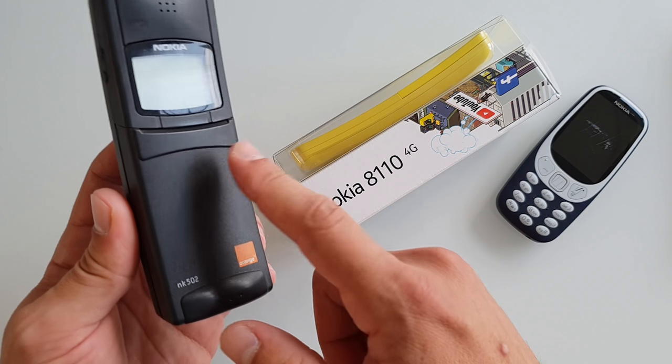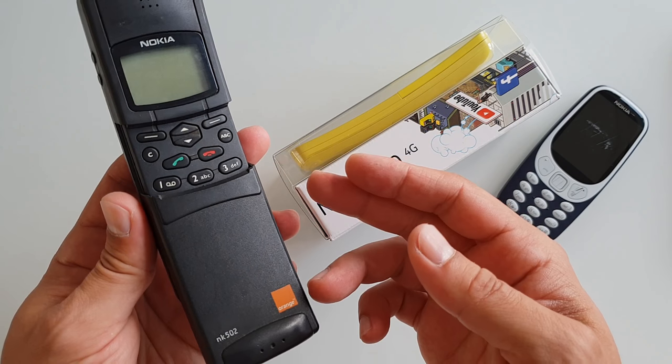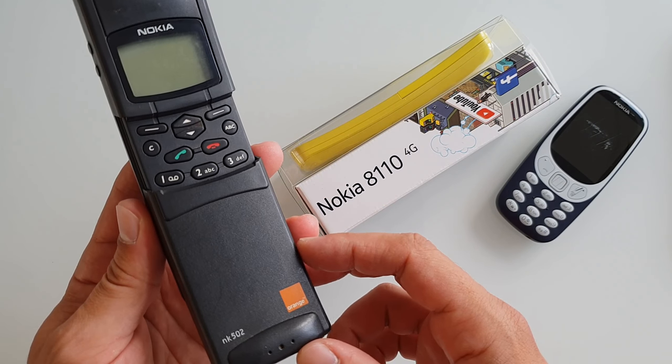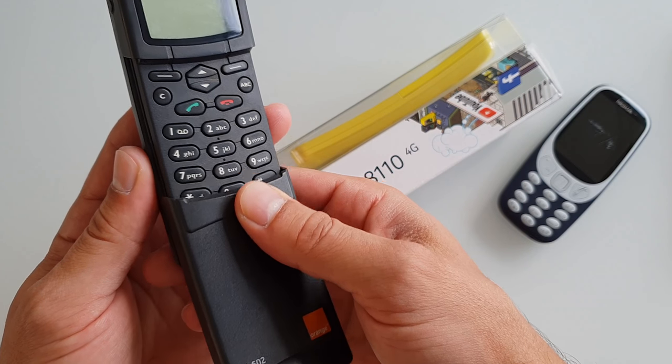In the movie you press a button and the keyboard opens up automatically — but that's not the case for this model. They introduced the automatic spring-loaded mechanism in the Nokia 7110, which was a completely different phone released years ago. The original 8110 just has two manual steps to open up the mechanism.